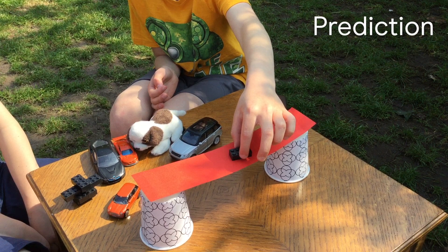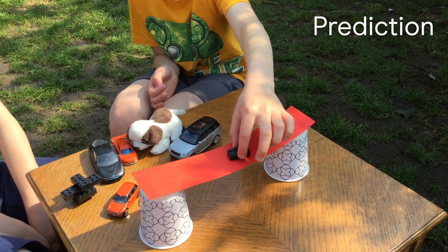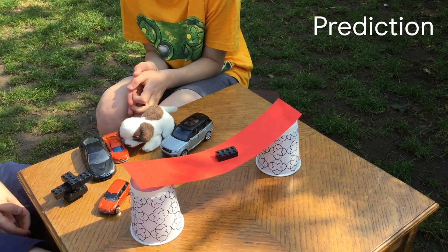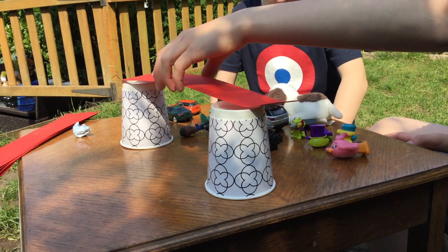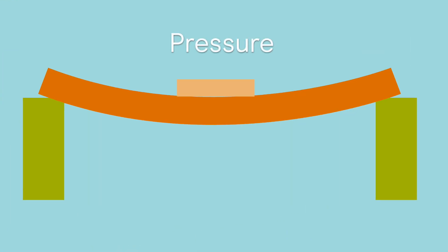Let's make a prediction about how many bricks you can balance on the bridge. You can pause the video while you think about this. What happens to the bridge if we put too much weight on it? Well done if you predicted that the bridge would collapse. The bridge begins to bend as the beam is put under pressure from the load of bricks. This is called deflection.